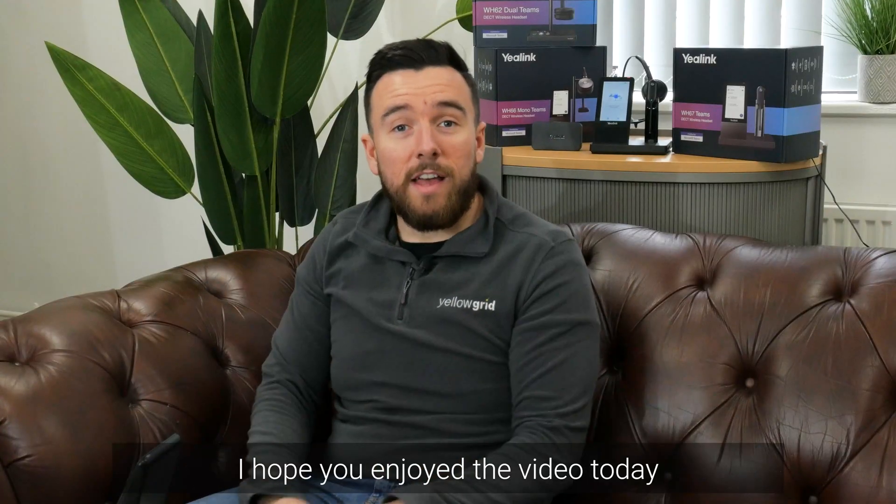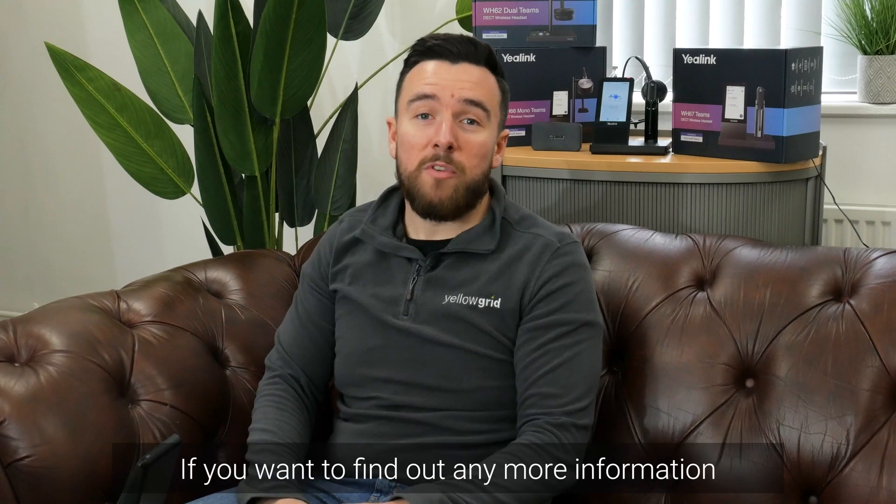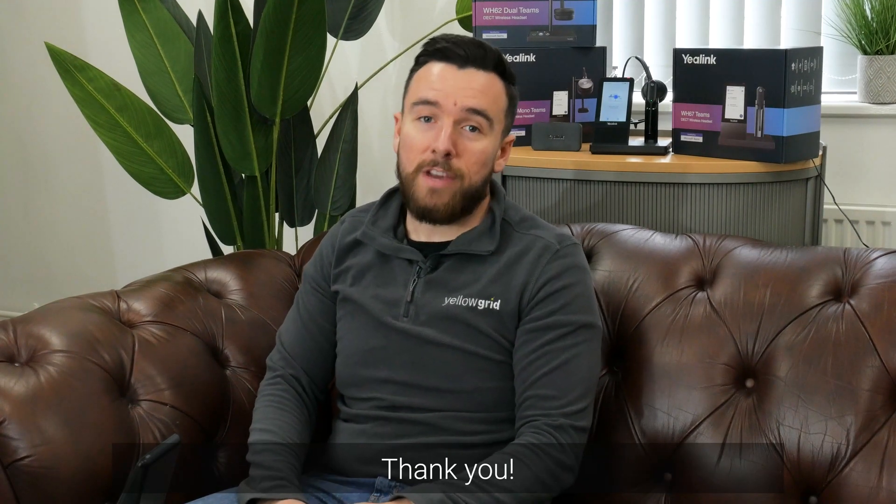So that's it. I hope you enjoyed the video today. If you want to find out any more information, go to our website or our blog. Thank you.